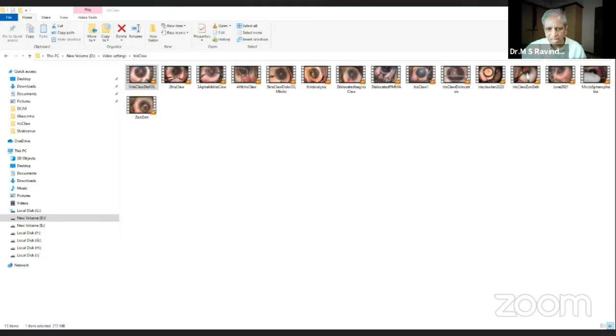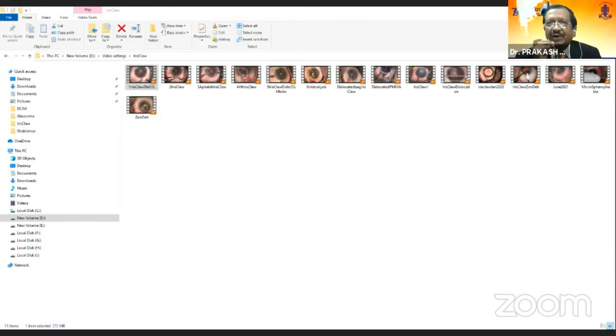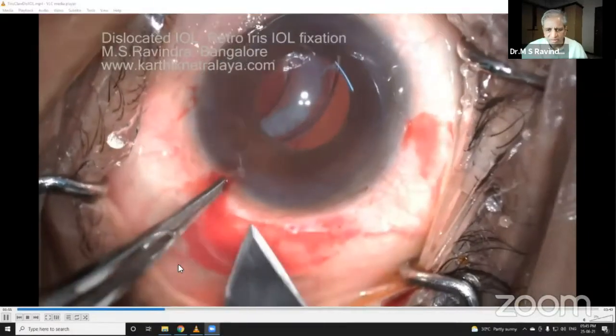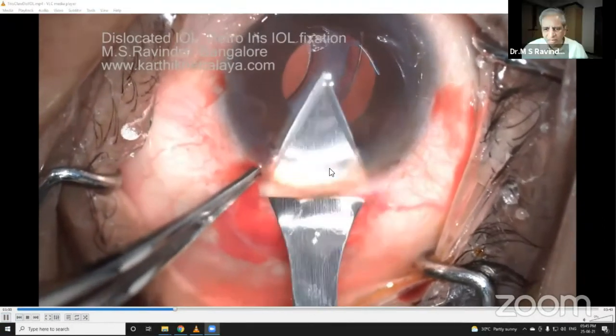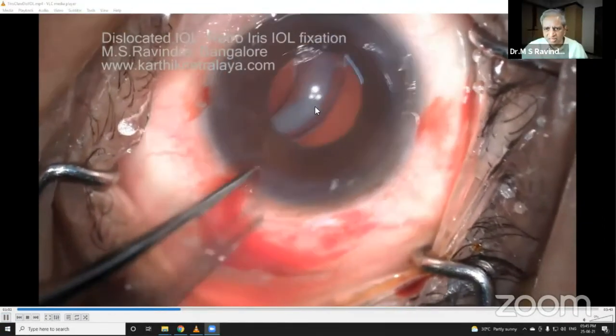Make an adequate size incision — if you struggle through a smaller incision... the video had not started, but now it's sharing. So I made a sclerocorneal incision; that's the dislocated capsular bag.